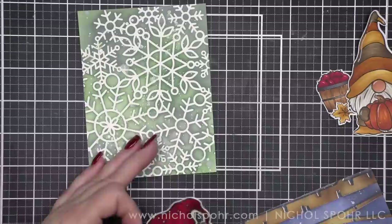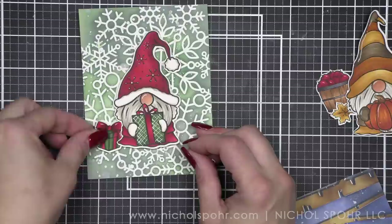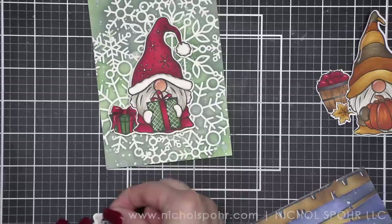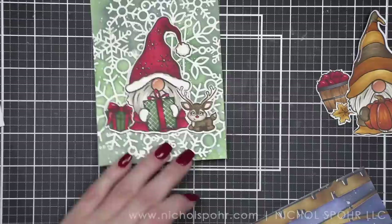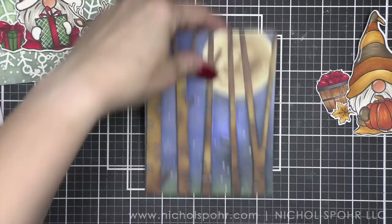So I have die cut my images and we're going to put it all together. Here is our Christmas background trimmed to four by five and a quarter. I popped up my Santa gnome with foam adhesive, then popped up the present and the reindeer with foam adhesive as well. Isn't that green background so pretty? Who would have thought Iced Spruce and Rustic Wilderness would look so good together? Super simple, but the stenciling in the background really shows off these great seasonal gnome images. Make sure with the reindeer — or anything overlapping — that you don't put the foam adhesive over anything that's overlapping.